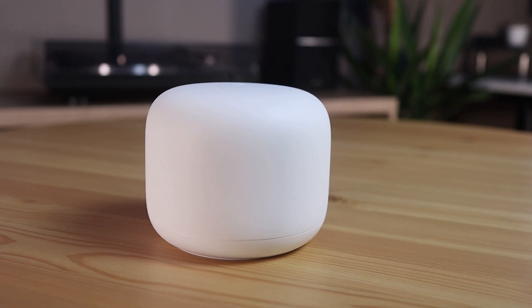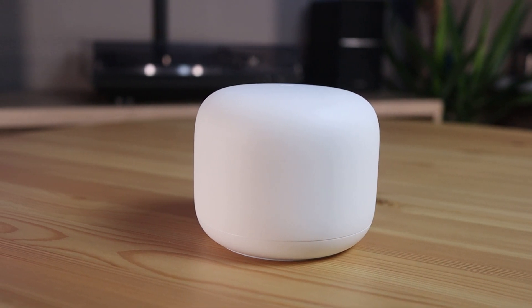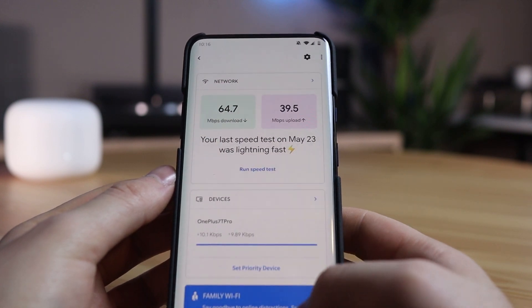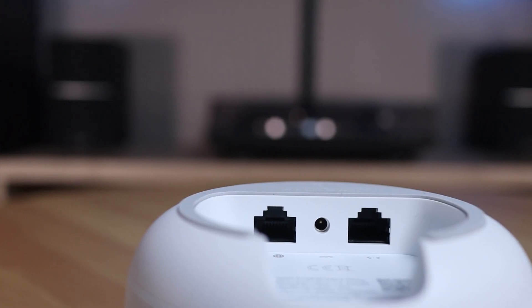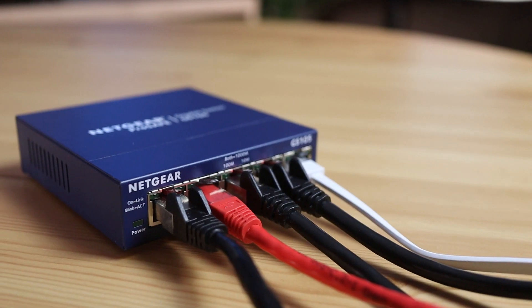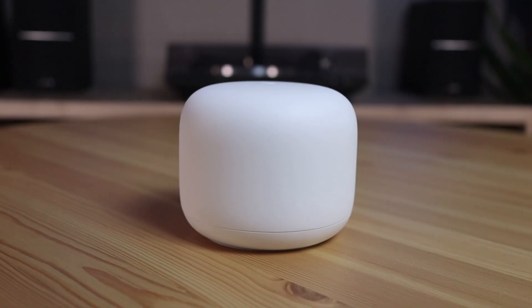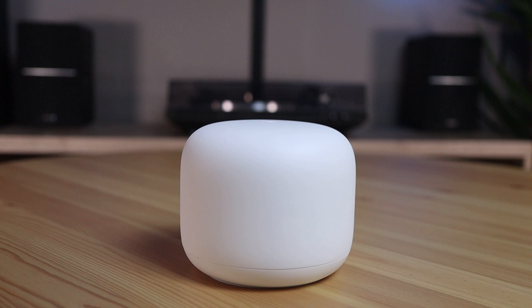The drawback I can mention is that this device is not too advanced, so you cannot set up or manage certain things if you are an advanced user. For most users this router is simply enough. Besides that, you have to take into account that you quickly depend on a network switch because it only has one Ethernet connection. But for 20 to 30 dollars you already have a network switch. All in all, I am very satisfied and this Google Nest Wi-Fi router will stay for the upcoming years.